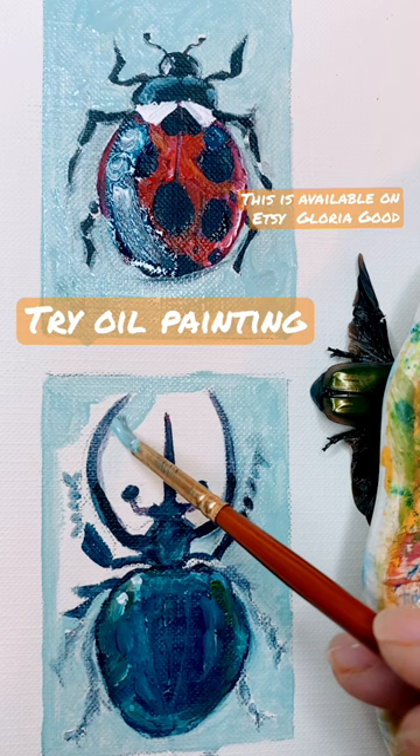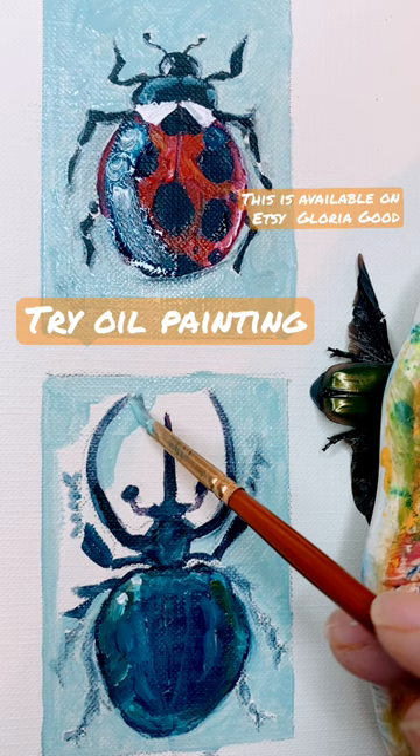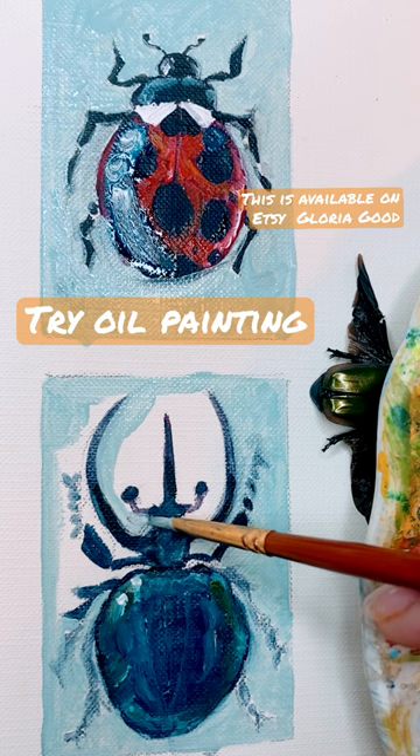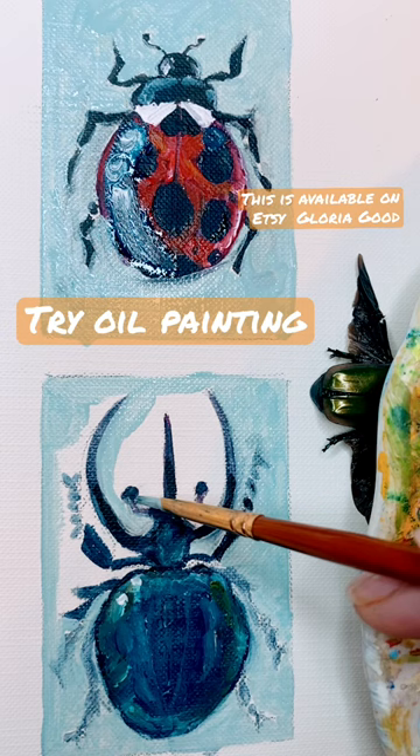I'm Gloria and I'm painting oil paintings of little bugs. This one is a rhinoceros beetle — I've never seen one in real life — and then I have a ladybug, a June bug, and a spider. What is really fun about doing the background last is it cleans up the lines and makes everything look crisp.